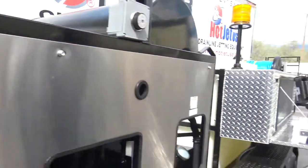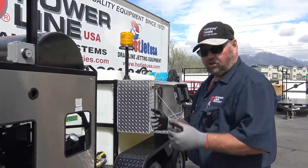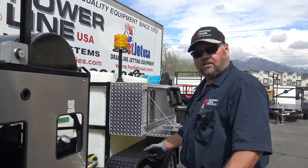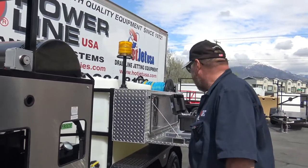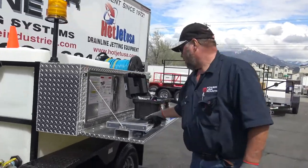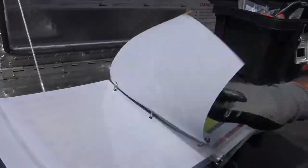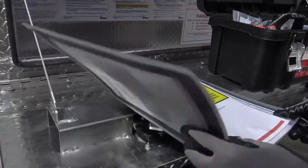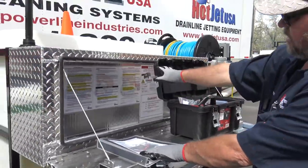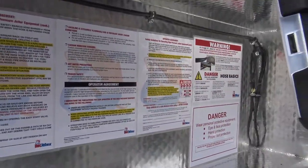Before we get into much, we want to talk about safety. You always want to make sure you've got your gloves, safety glasses, and good boots and clothes to wear. Keep yourself protected. We've got our safety book and manuals here. You want to make sure you go over all the different safety stuff with all of your employees. We also have them on the inside of the toolbox, so there's plenty of places to read it and be safe.